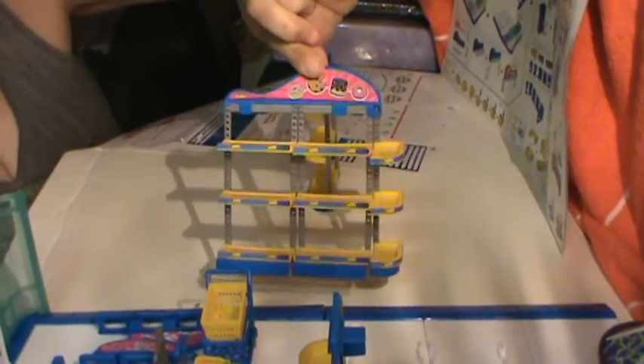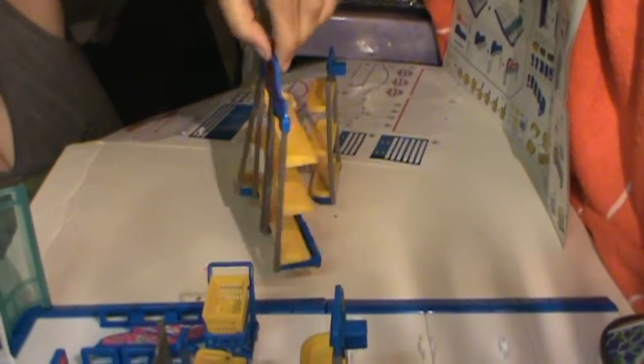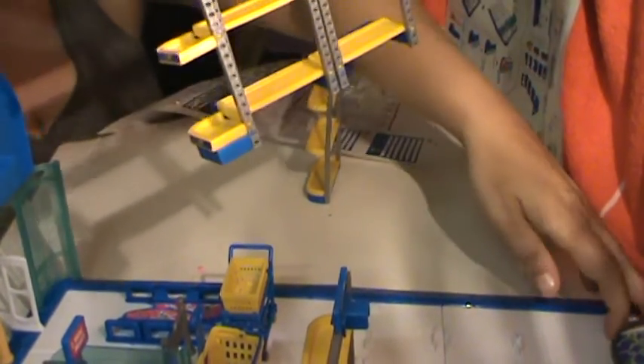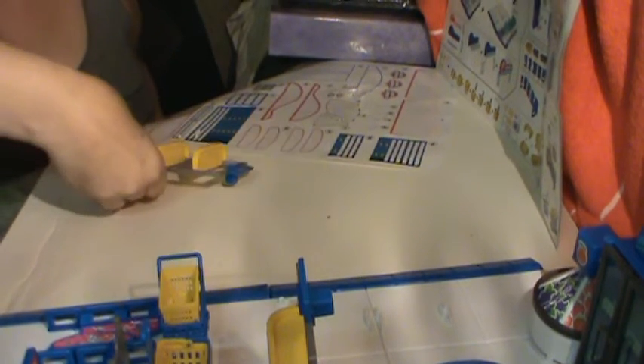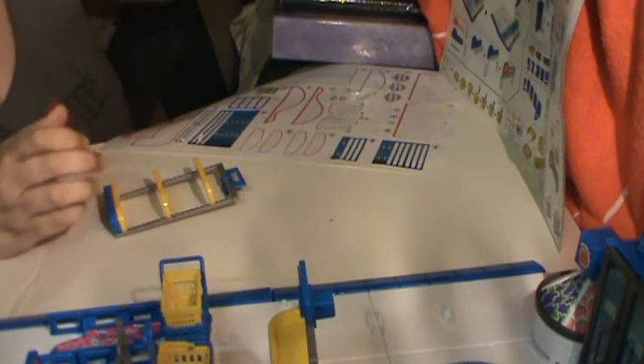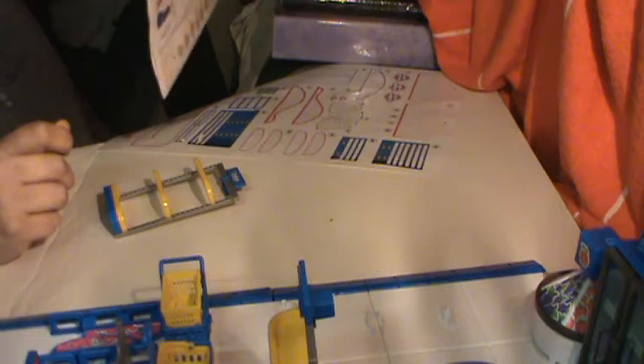There we go. I don't know if the lighting's bad, but look at that. That is awesome. Now this bad boy goes over here. And here. Let's get the stickers on this guy so we can clean it up here. This guy's stickers are $2 off. So we need our designs here.